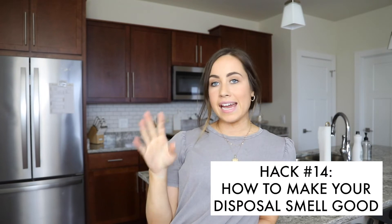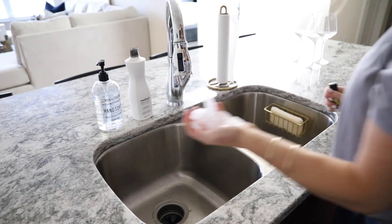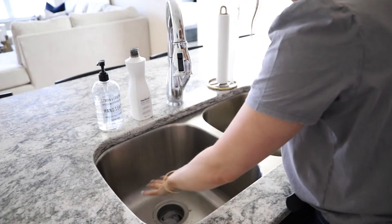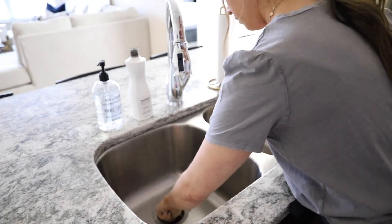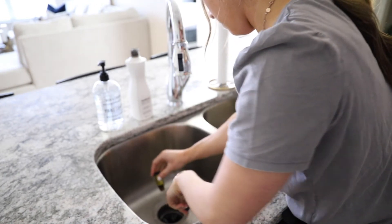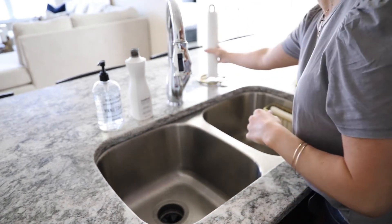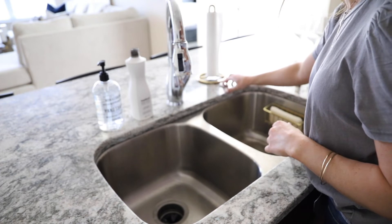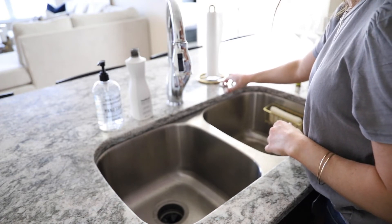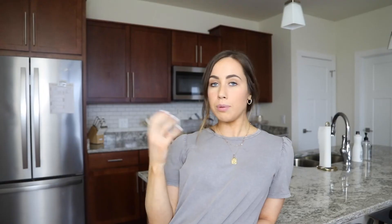This next hack I use whenever my garbage disposal smells really bad. It's a two-in-one hack: get a handful of ice cubes, add a few drops of essential oils, put the ice cubes in the disposal, and turn it on. The ice chunks clean out the disposal and also sharpen the blades, so the next time food goes down, the blades are sharper and won't get stuck. Plus it makes it smell amazing.